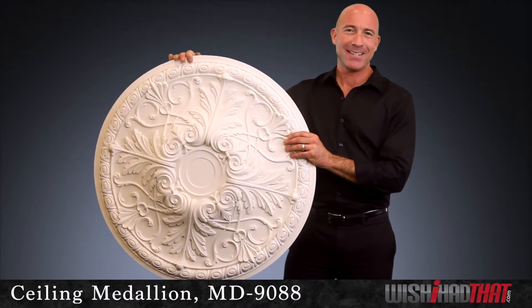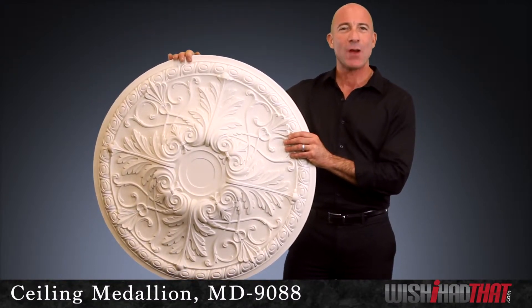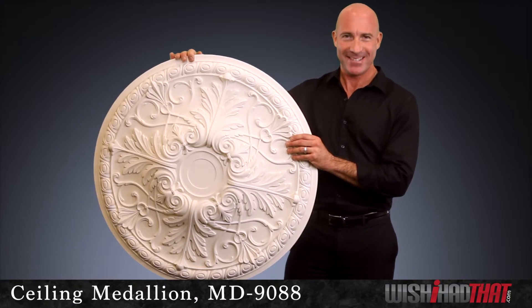For tips on painting and installation, feel free to give us a call or drop us an email. We'd love to help make your ceiling sensational.